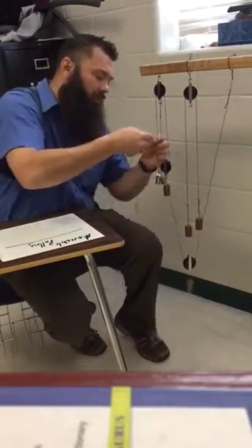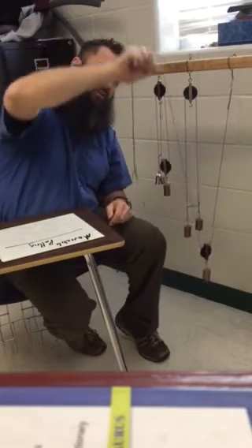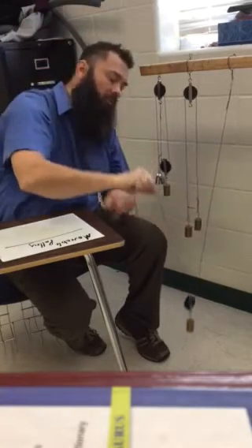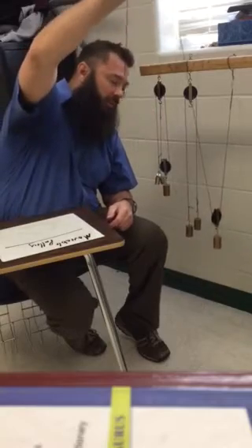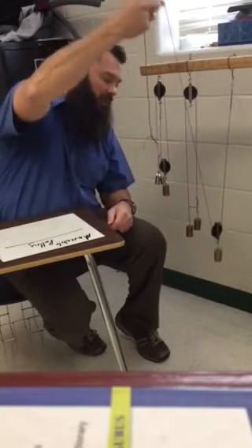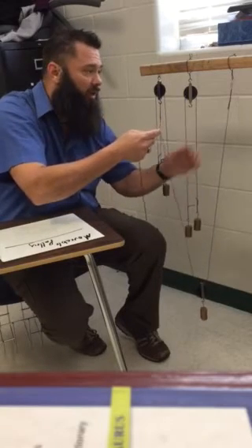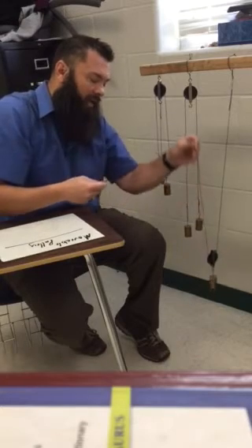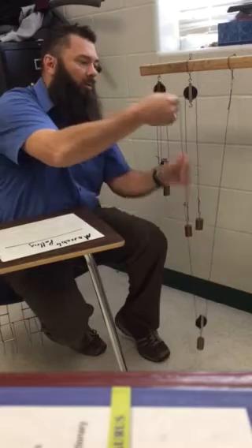With a movable pulley, when you pull up on one side, our input force is up. Notice that our object also moves in the same direction, so we have same-direction input and output forces. The mechanical advantage of this system is two — it's as if someone is pulling on this side of the string and someone is pulling on the other side, giving us a mechanical advantage of two.